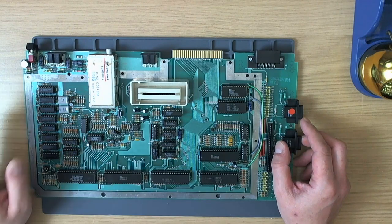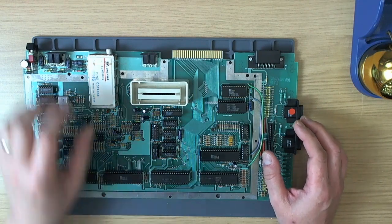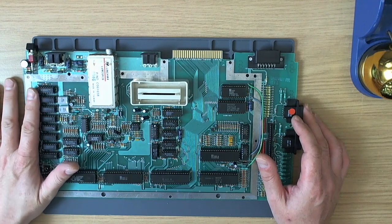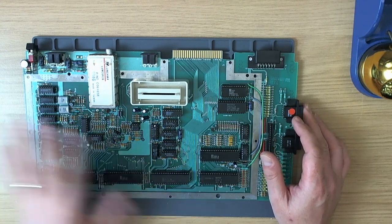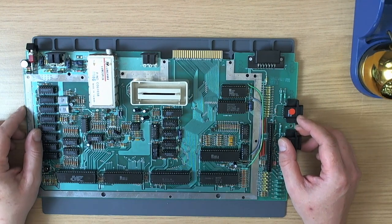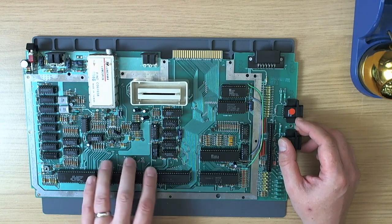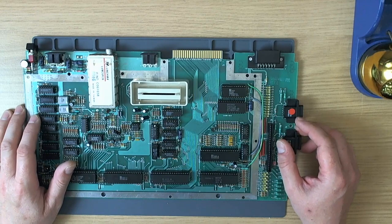I've got another 800XL with an identical, fully socketed motherboard. I systematically swapped every single chip out of this board into the corresponding socket on the other board, which worked. I didn't bother with the RAM because I'd already tried to run SysCheck with all the RAM out and it still wouldn't run. That proved that basically everything on the board worked. So for a laugh I replaced the CPU socket and the ANTIC socket — they didn't appear to be a problem but I replaced them anyway. It didn't make any difference.